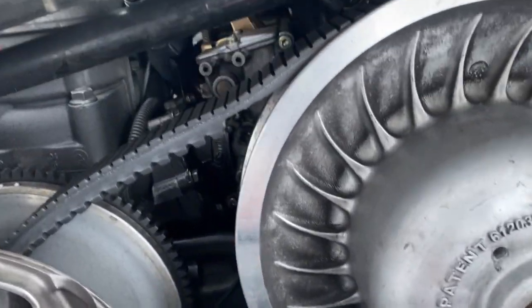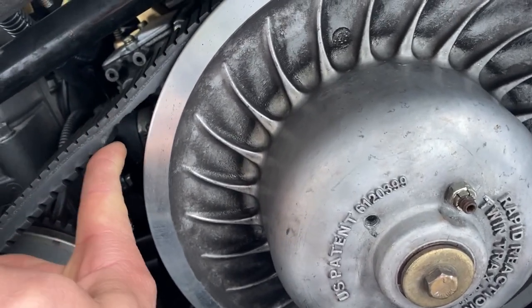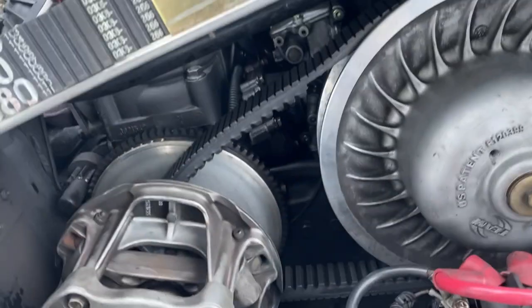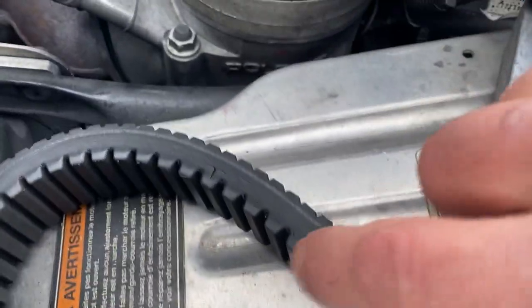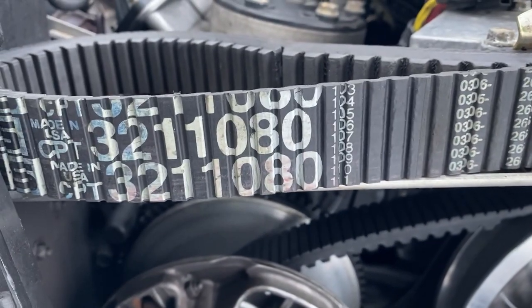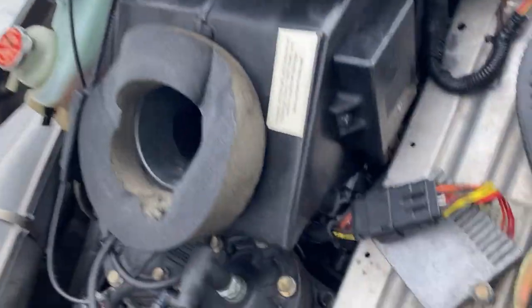Let me show you why the belt needs replacing. You can see about four cogs just peeled right off — I never found the missing piece, not sure what happened. I'll also show you my spare safety belt — it can still save you but it started cracking as well, so that's why I needed a brand new one. The part number on that one is 3211080.